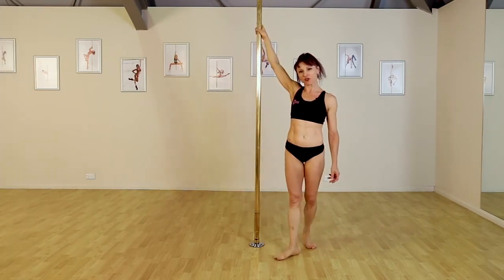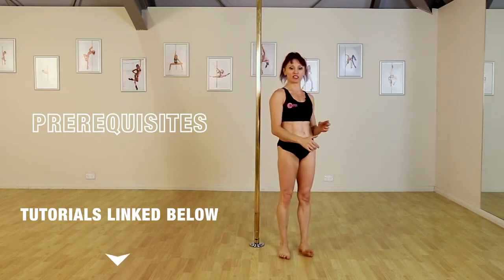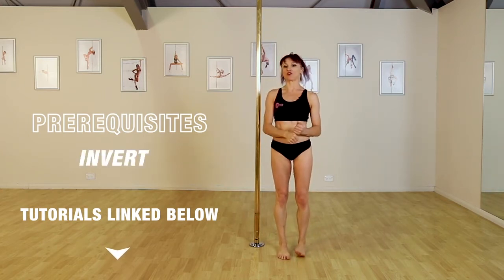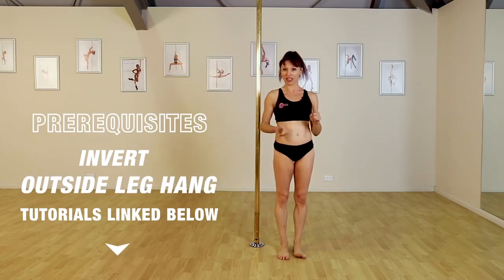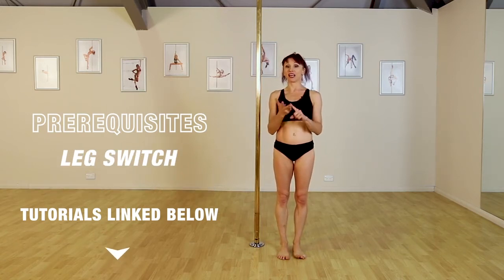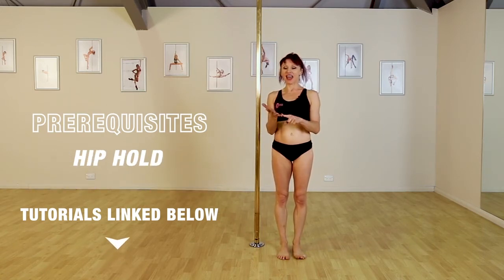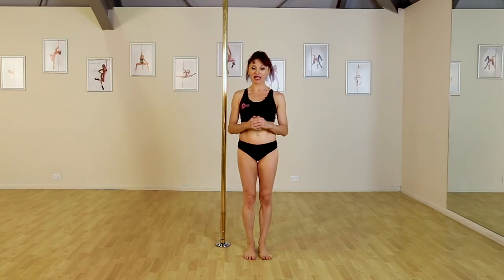Just make sure that you've checked out what your prerequisites are below and you can check out the tutorials for all of those: a good strong invert, an outside leg hang making sure that you can do that properly into your waist, a leg switch, an inside leg hang, and a hip hold in that inverted position. If you can't get your splits yet, check out our stretching tutorials.